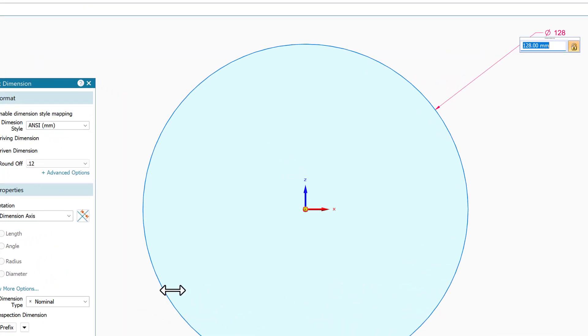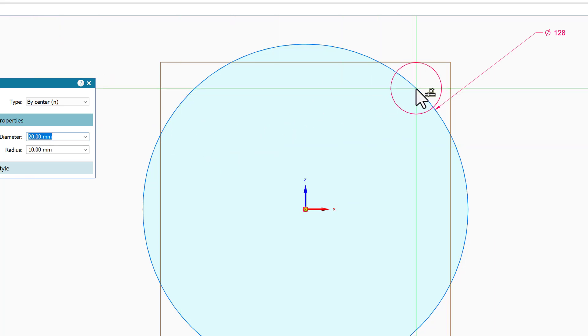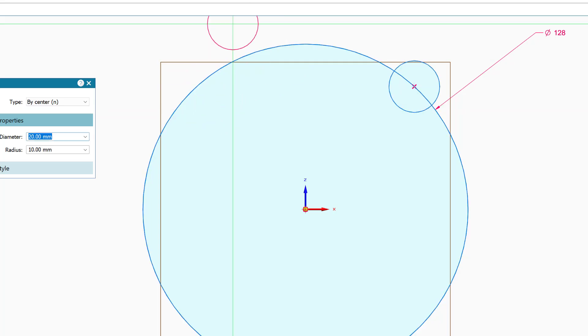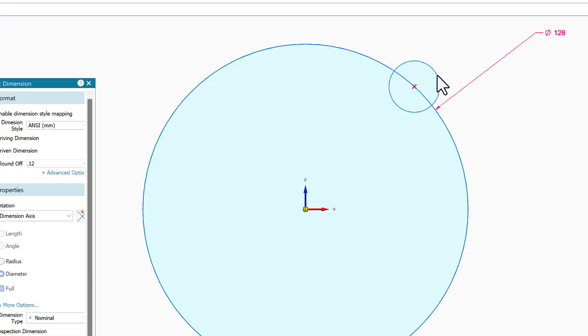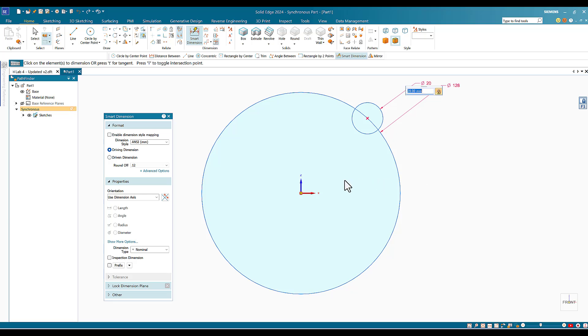Along this circle, this will be the center line for all five holes. I'll click Circle by Center again — the holes are 20 millimeters, so I'll enter 20. I'll place it on the intersection of the center circle line. Once I see the intersection I'll click, then put the dimension to lock it. The dimension is 20, which is correct.